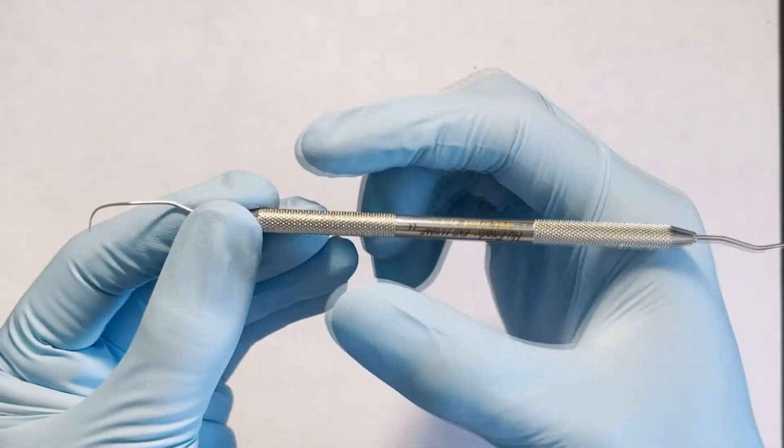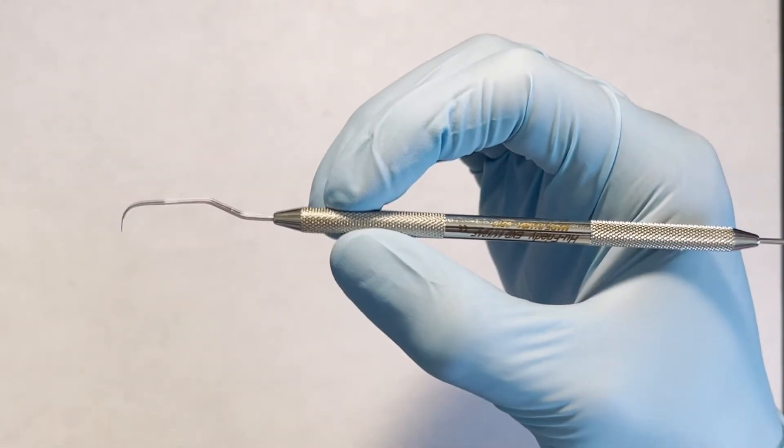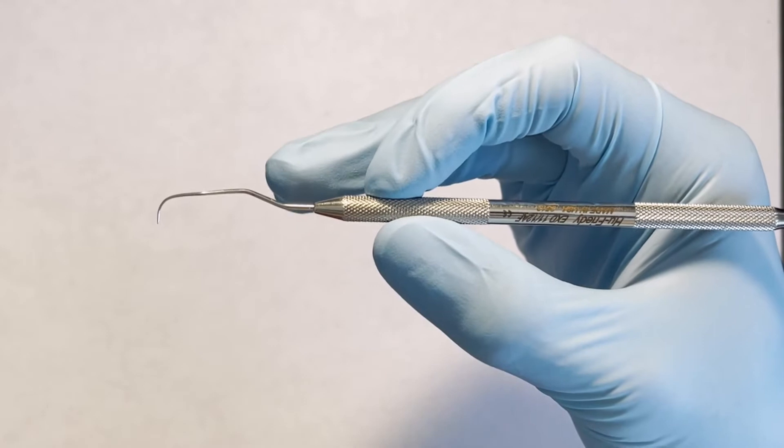Grasp the instrument along the knurling using a light, feather-like touch. The middle finger may be placed at the base of the shank for better tactile sensitivity.